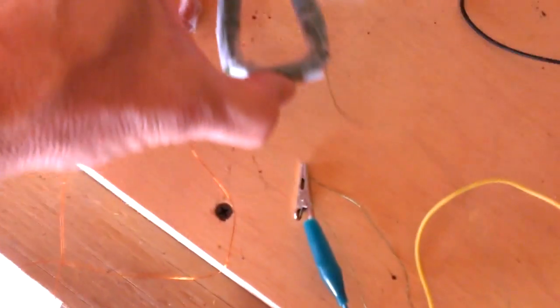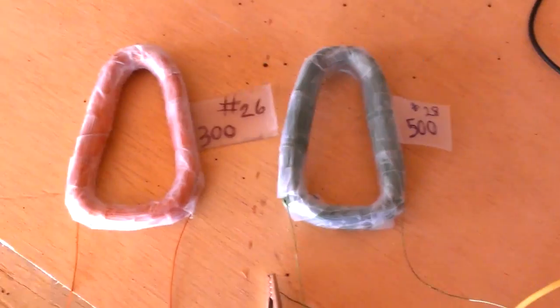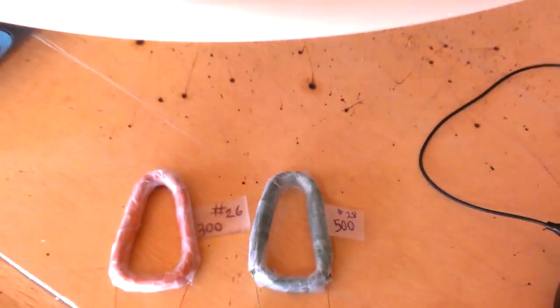So this is just a quick video showing what different turns, or wraps, on coils produce, and how much voltage they produce at the same RPM.